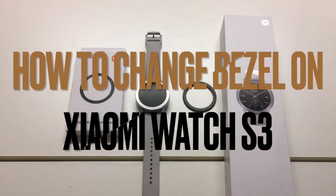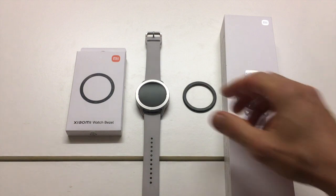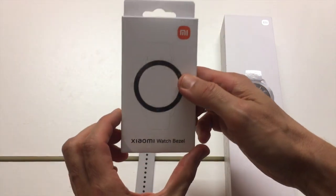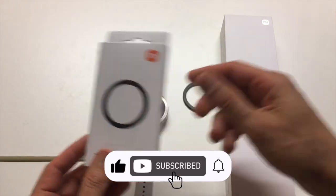The Xiaomi S3 is a great smartwatch. One of its most interesting characteristics is that you can swap the bezel. These bezels can be purchased separately and there's a range to choose from. They come in this little box.